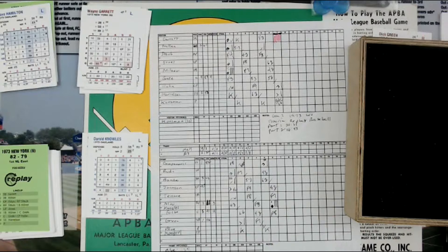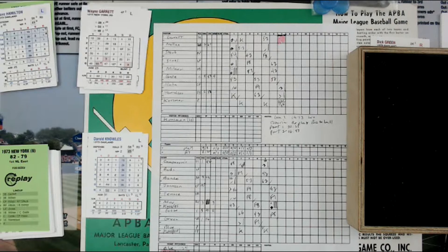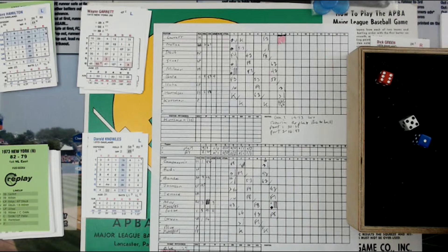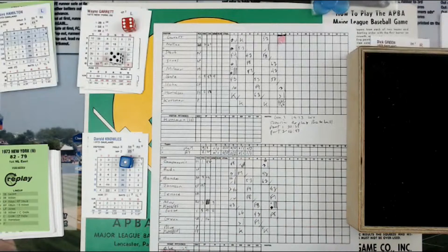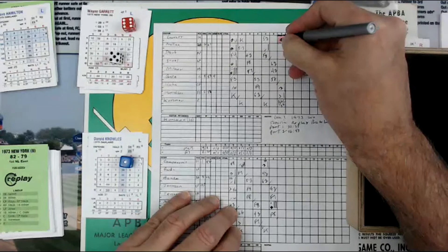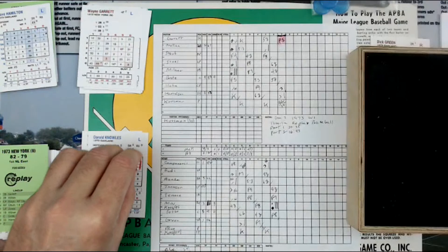Daryl Knowles comes in, lefty versus lefty, second and third, infield is in for the A's. We're doing a tutorial here, Part 3. That's a 6, so column 6. A 5 is a 31, and then a 1 is a 1, that's a 32, column 6, with the infield in. 32 is a pop-up to third baseman — that's Bando, who makes the catch. Two down. Huge out for Daryl Knowles.